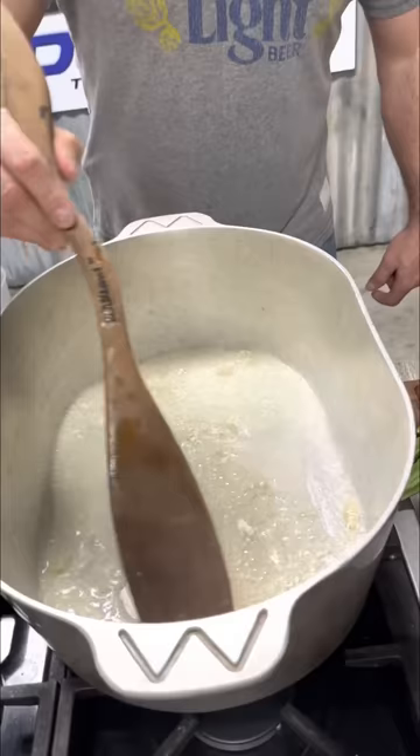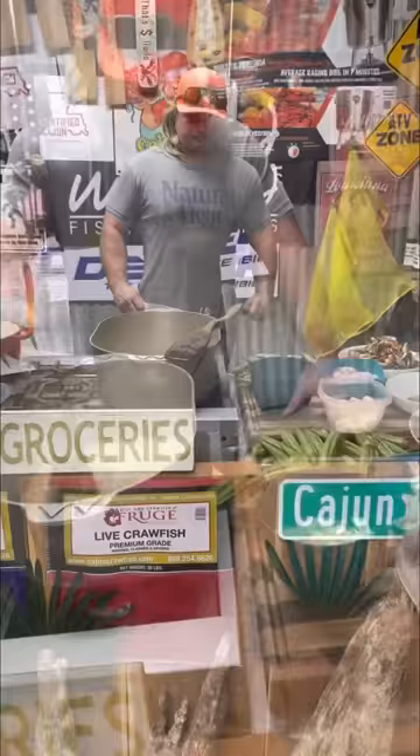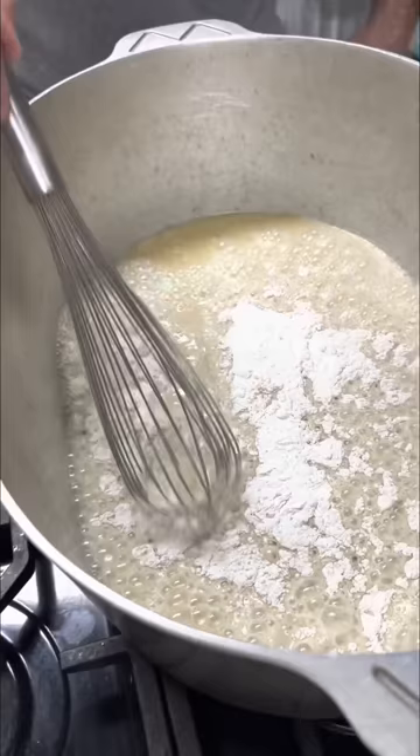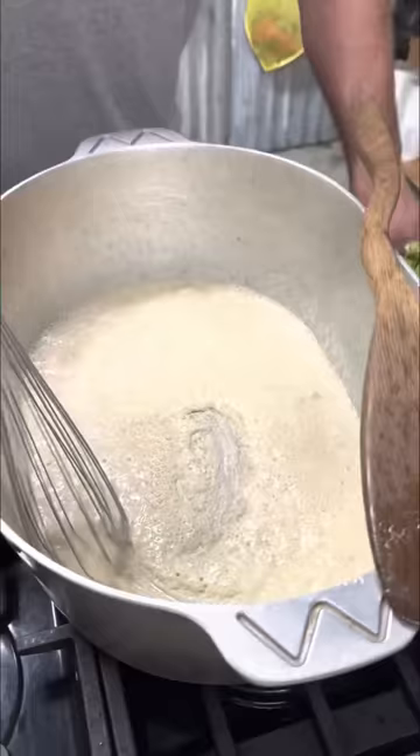Get that all mixed together. That's the most important part right here. We're getting a little color on that. If you have problems doing your roux, don't be afraid to use an old whisk. It scrapes the bottom a little better and makes a beautiful roux. Don't be afraid to use this old whisk.